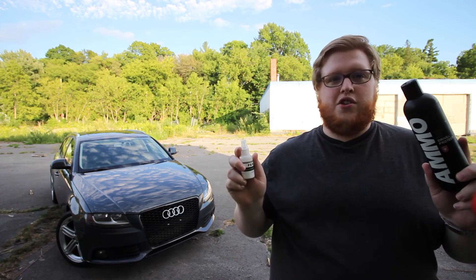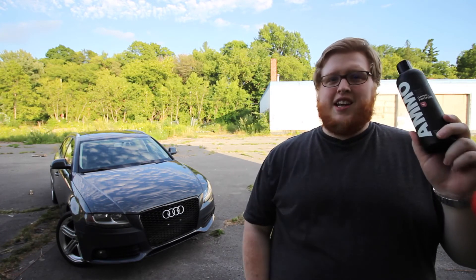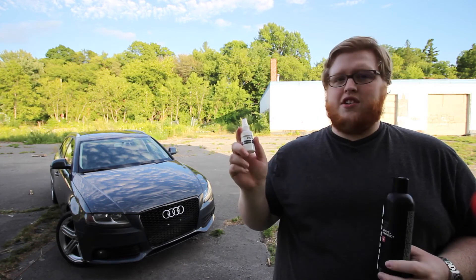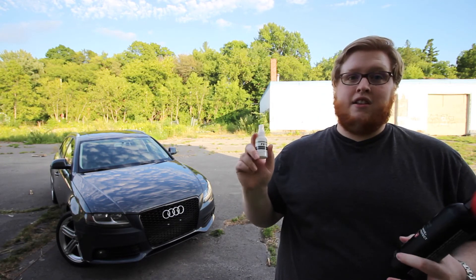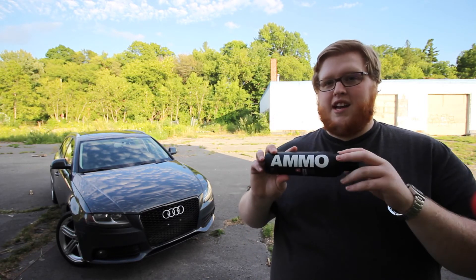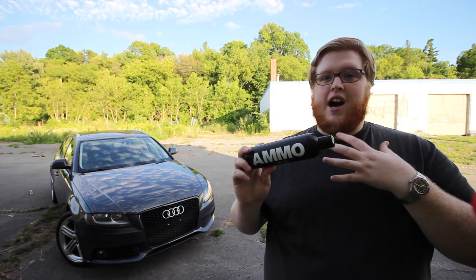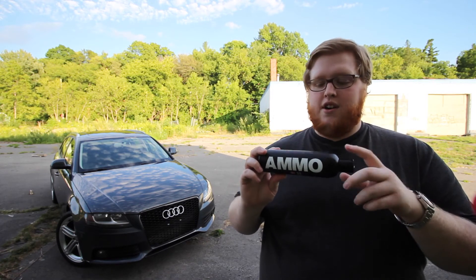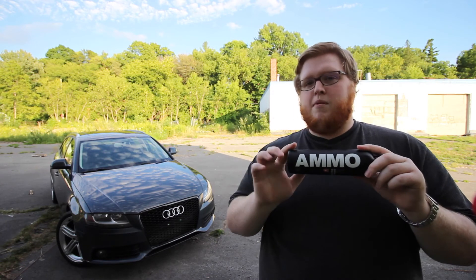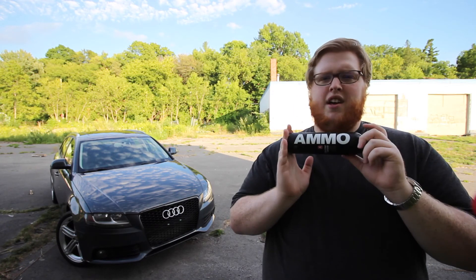So now onto the part you've been waiting for — which one would I choose? While both are great, I definitely prefer Ammo Mudd. That said, if you're looking for a really nice tire shine that provides a dark matte look, Pearl is definitely a good choice. But as a tire dressing, I think Mudd does a much better job providing a more satin look, which I prefer over matte. It provides the same amount of depth as Pearl, but I find Ammo Mudd just a little bit better overall.